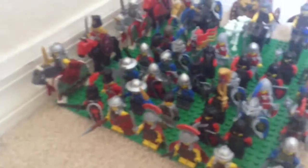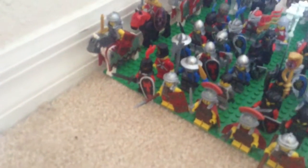Hello guys, EvilGuardToCat here with another video and today we are reviewing my LEGO Army so let's get to it. In this front line we have a heavy swordsman and Romans.